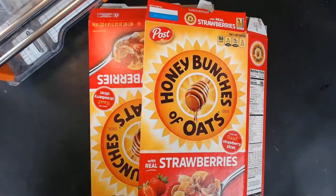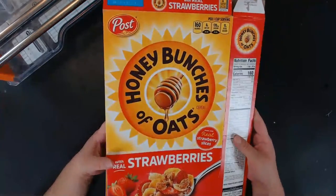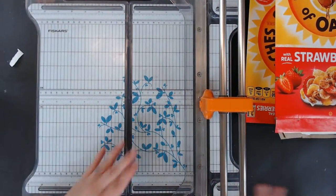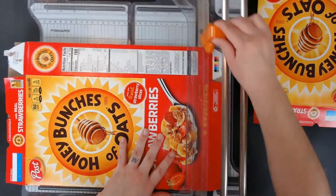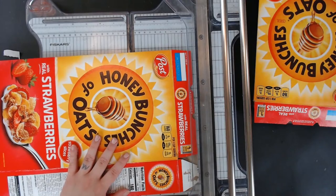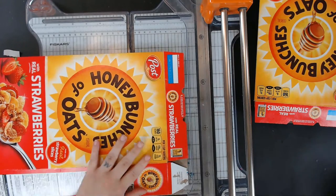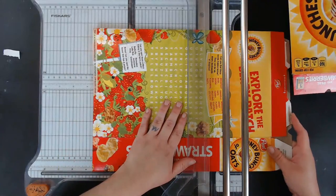Today we are going to get started by making the actual book from our cereal box chipboard. One of my favorite cereals is Honey Bunches of Oats — I love it in all its varieties. I have my Fiskars rotary cutter, which I really love. I'm going to cut off the edges here. My journals are always the same size — I know the process by memory. They need to be eight and a half inches tall.